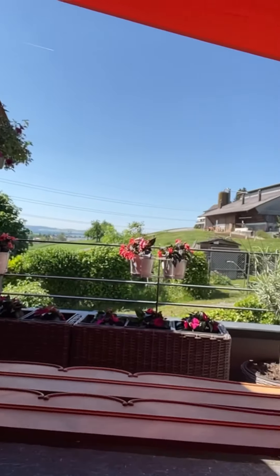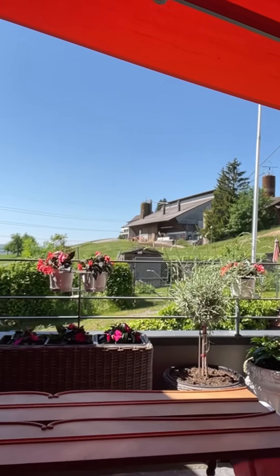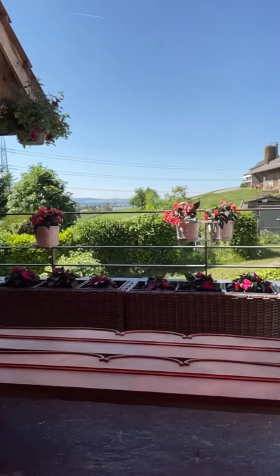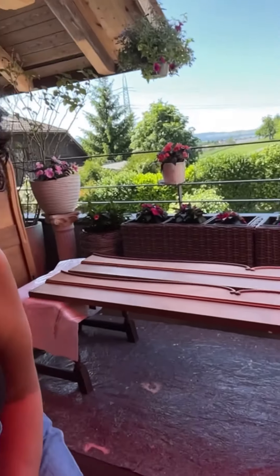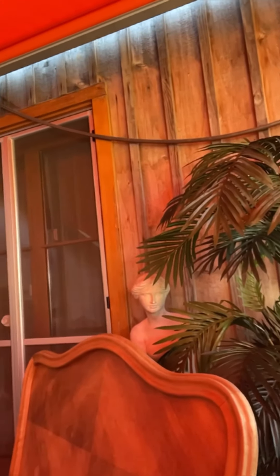Before I start, I'll show you my wonderful view. You can see this is where I live — this is our balcony, and from here you just go to the kitchen. I'll show you the other side later, and now I'll start.